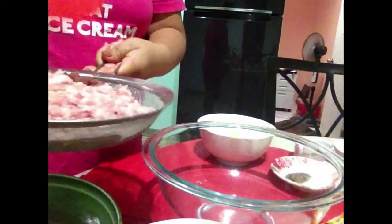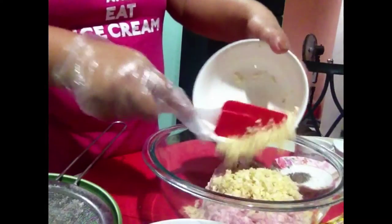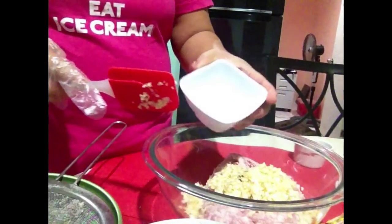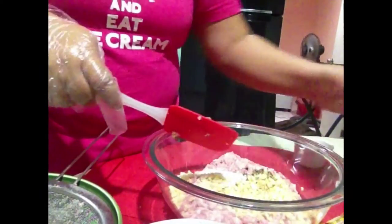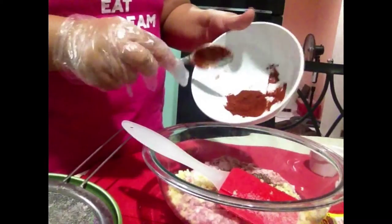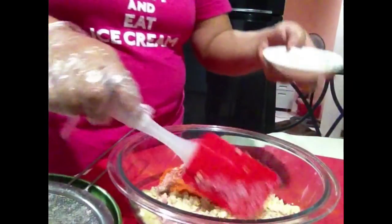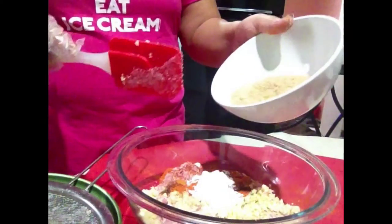So we have our ingredients: ground pork, 650 grams; two garlic heads, minced. We have a teaspoon of ground pepper, one and a half tablespoon of iodized salt, two tablespoons of soy sauce, one tablespoon of Spanish paprika, one tablespoon of cornstarch, and half a cup of brown sugar.